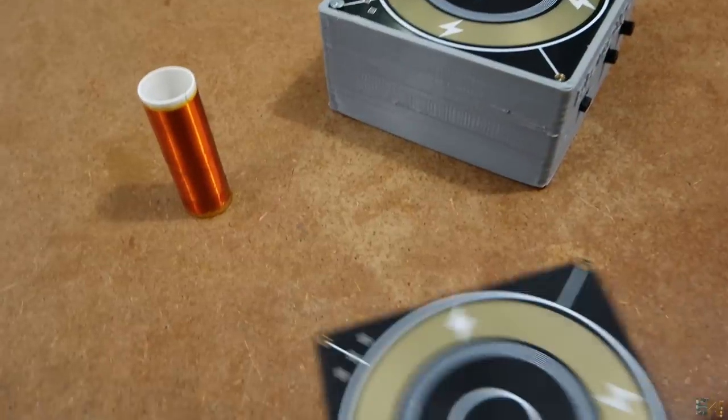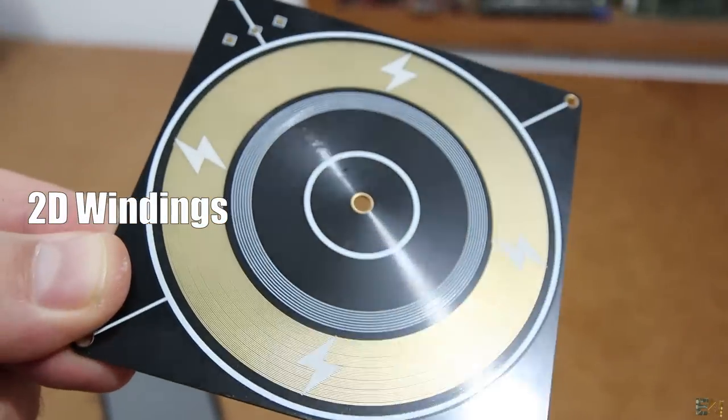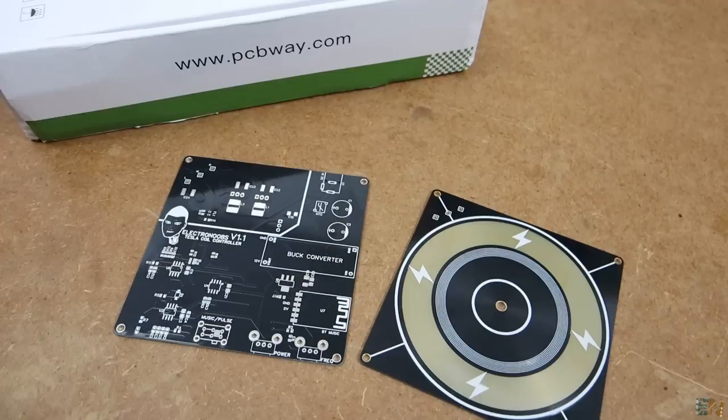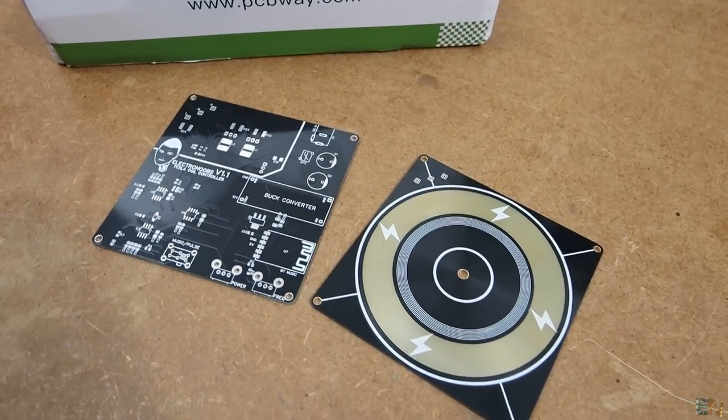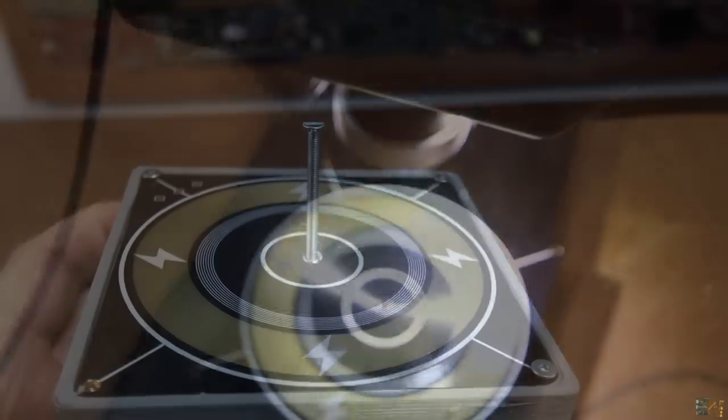Well, this Tesla coil has its windings in 2D, meaning that the windings are flat on the PCB. Using the services of PCBWay I was able to manufacture these very thin coils covered in gold for more conductivity, with over 180 loops, so it creates high voltage.